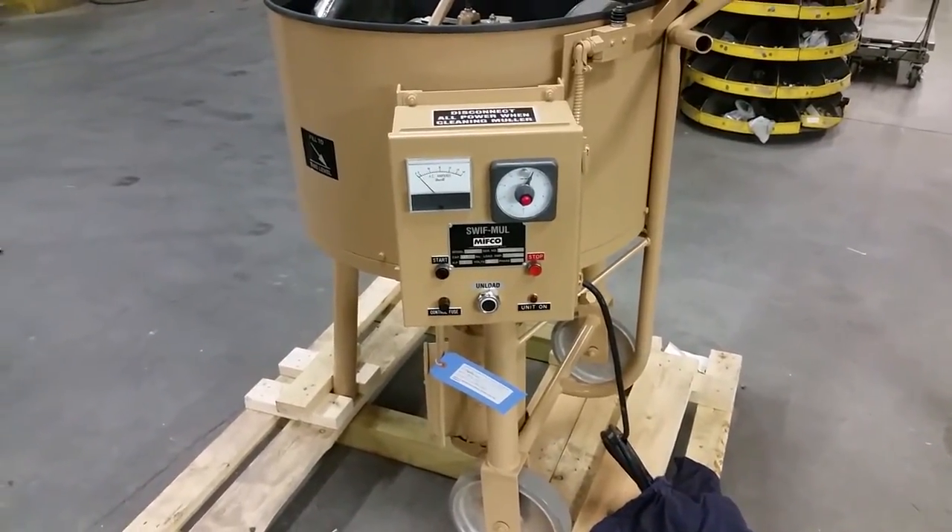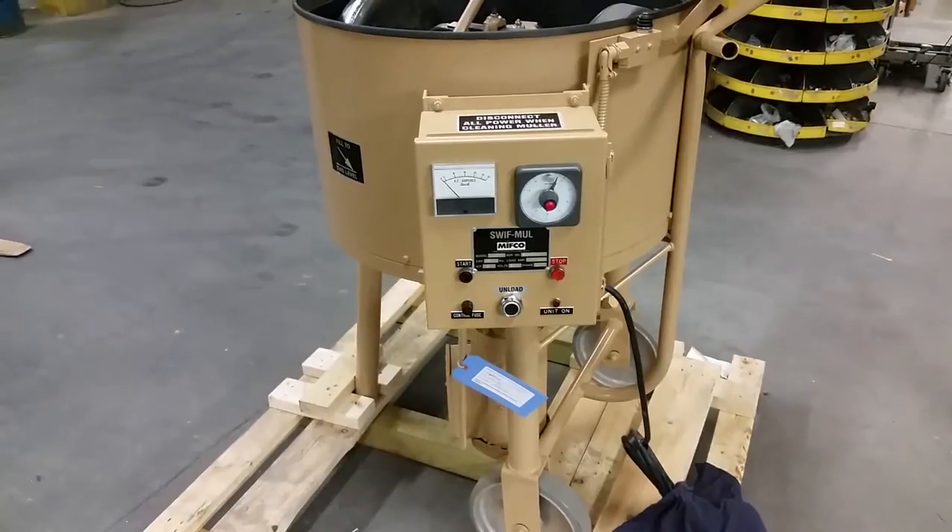This is the Mifco ML125 with a mole cycle timer.